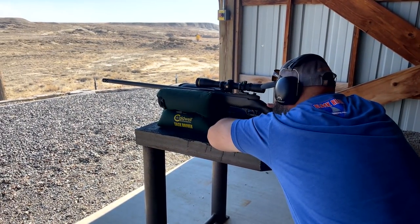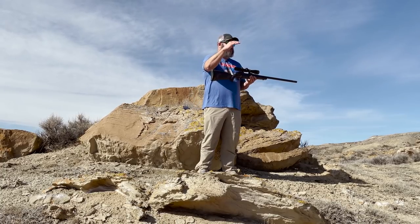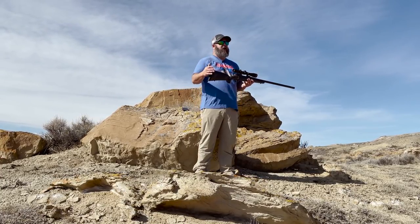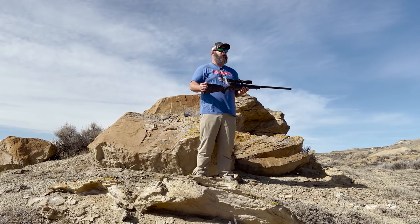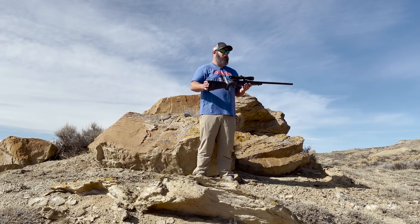Chamberings for the Mark V Backcountry 2.0 Carbon are going to start with 257 Weatherby, 6.5 Creedmoor, 6.5 Weatherby RPM, 6.5-300 Weatherby, 300 Weatherby Magnum, and then the granddaddy of them all, the 33-378 Weatherby Magnum.